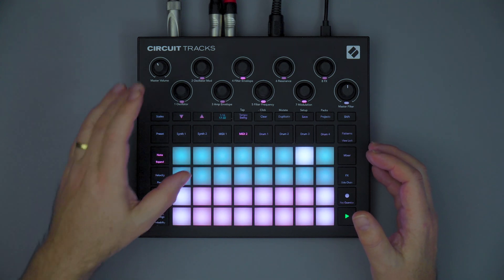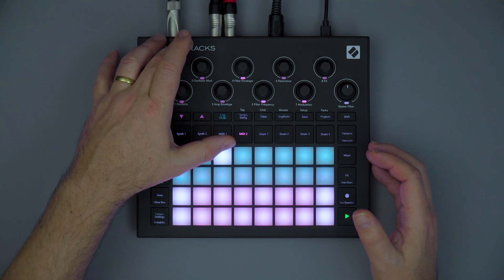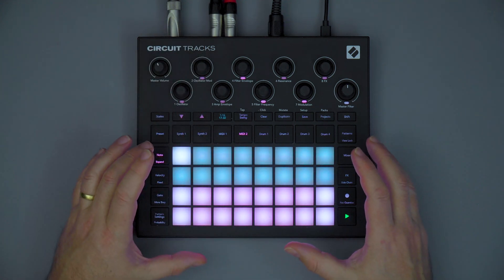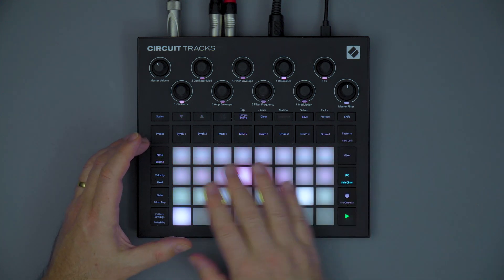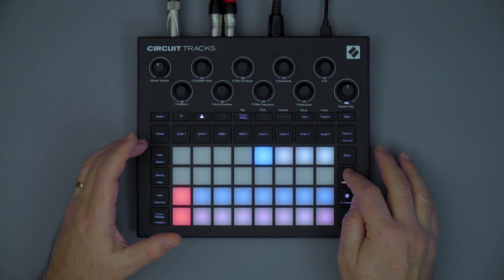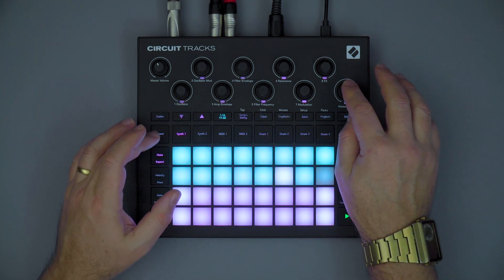Audio inputs are also included to allow your external gear to be plugged directly into the Circuit's signal path. These audio signals can also run through the Circuit's effects, the side chain compressor, and also the master filter.